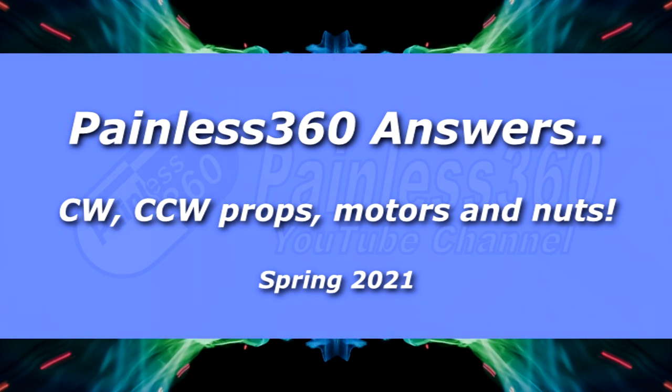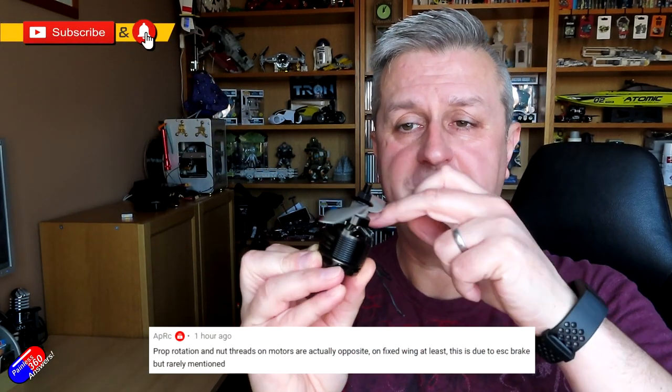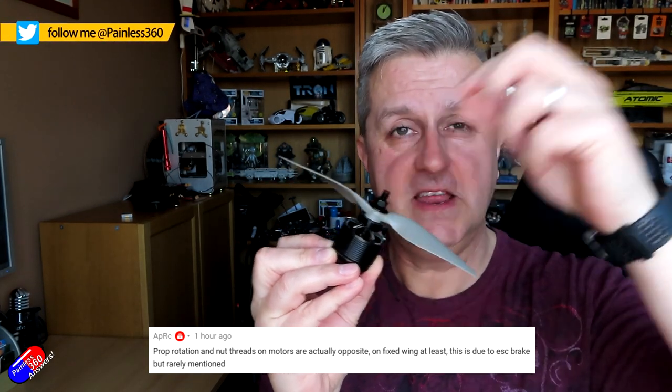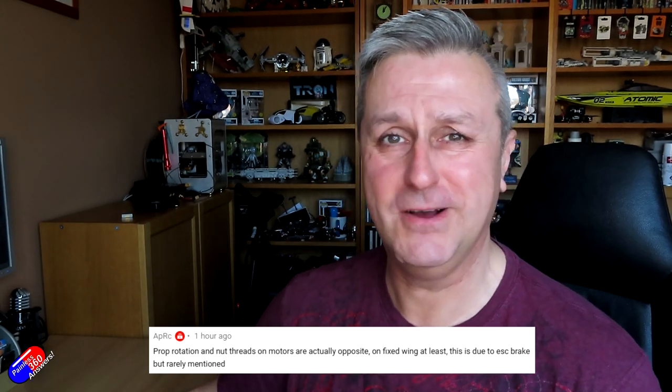Hello and welcome to the video. This is a quick video in the Painless Answers series specifically to answer the questions from three people. First of all is to mention a comment from APRC talking about the fact that the way a fixed wing motor typically turns, it's actually tightening the nut on the top, and that's absolutely right - that's the way it works. We'll talk a lot more about that over the next 10 minutes.